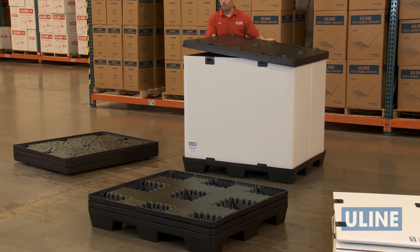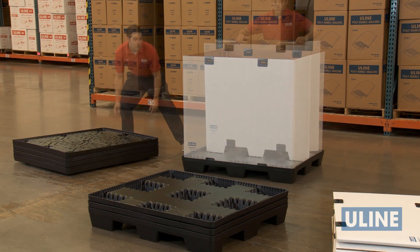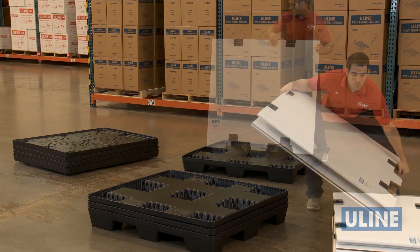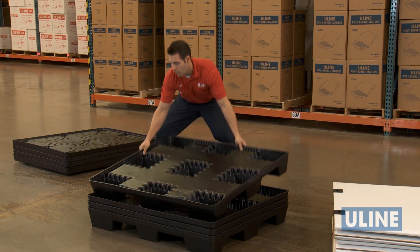And when not in use, Uline reusable bulk containers break down in seconds. The pallets and lids are nestable and the sleeves fold flat for space savings during shipment or while in storage.